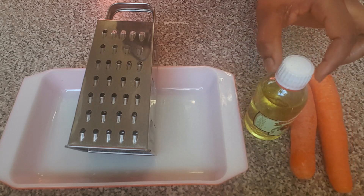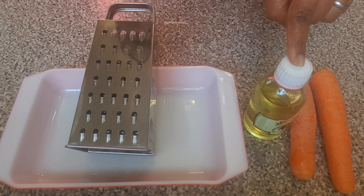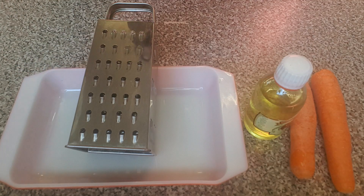For this video I'm using two sticks of carrots. My carrots have been washed and I'm using pure olive oil. You can also swap it for coconut oil or virgin oil. I've got my grater and the bit as well for grating, so let's get started.